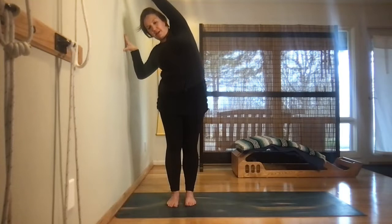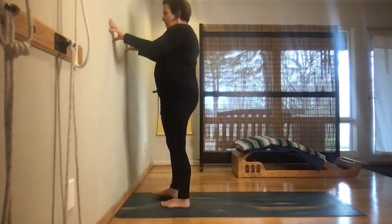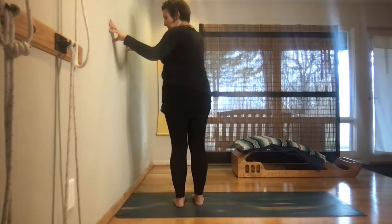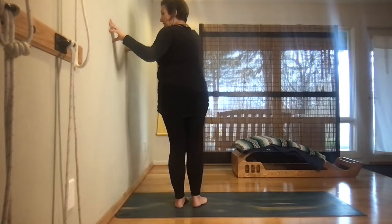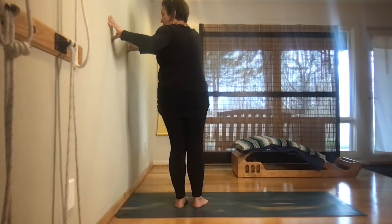Gently move the left hand back down the wall, turn out of the twist, and move to the other side. Pivot over to the right — hands can be parallel, elbows soft — and revolve the torso to the right. You should feel the left side ribs coming around, the right side ribs rolling back. Stabilize the pelvis by gently gripping the lower abdominals, and every exhale coax the spine and rib cage a bit farther into the twist.